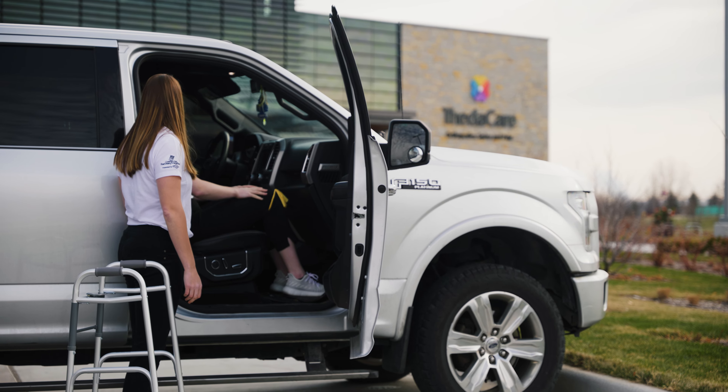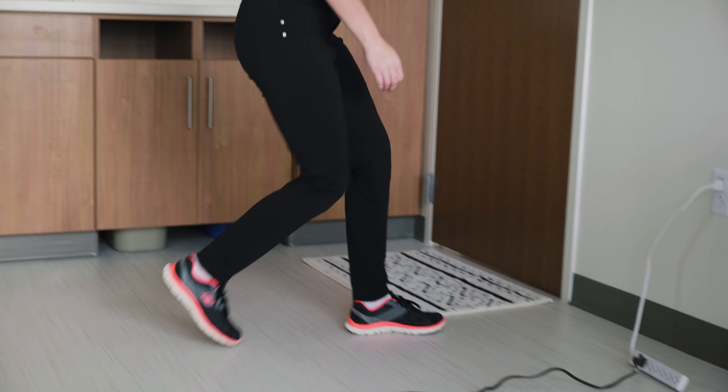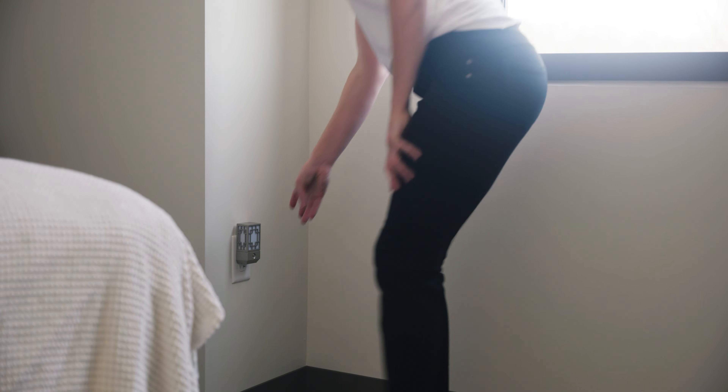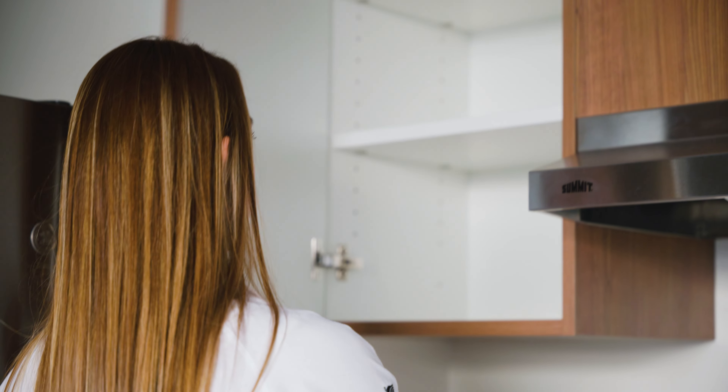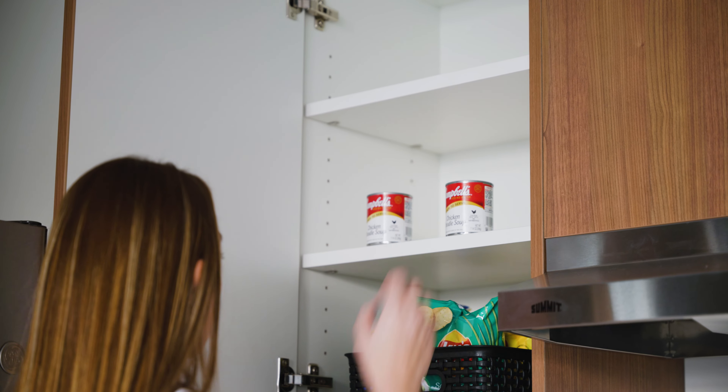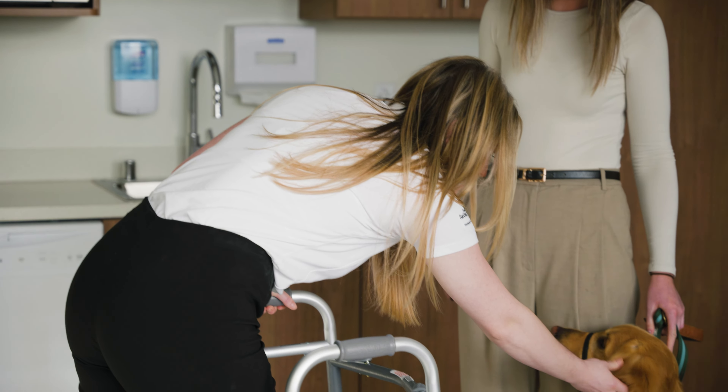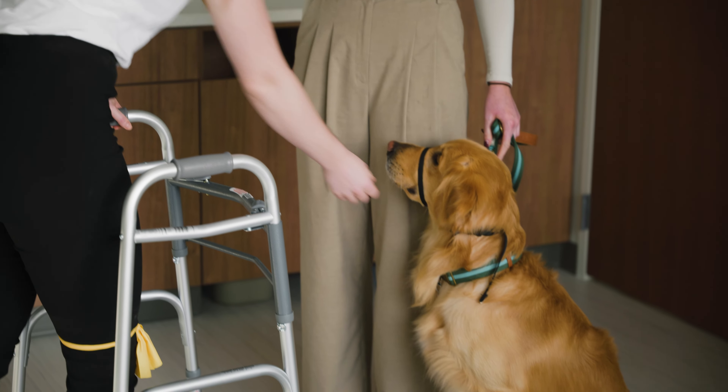To ensure your safety at home, we encourage you to pick up your throw rugs and electrical cords, and install night lights in your hallways. Store food and frequently used items within safe reach. Make sure large pets do not jump on you and small pets do not get tangled in your feet.